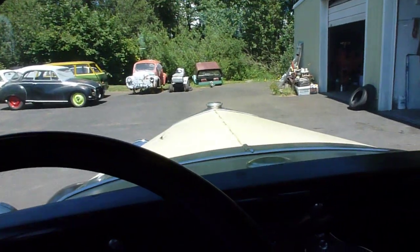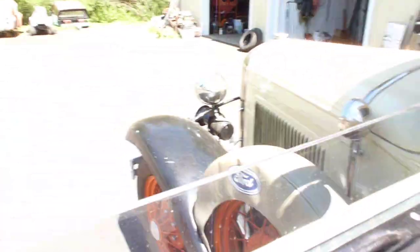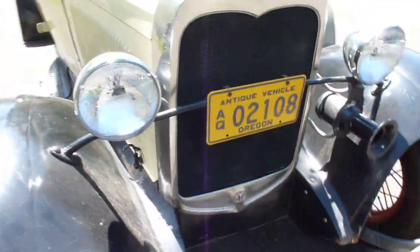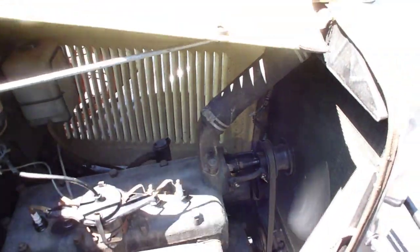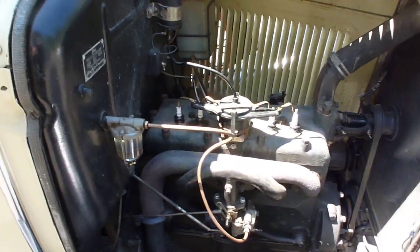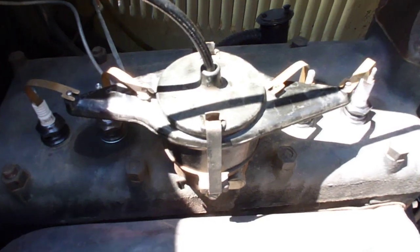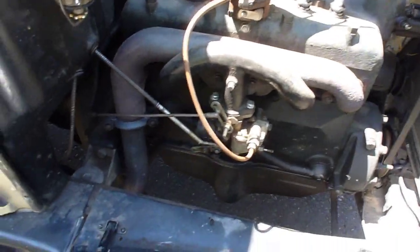While we've got it running, I'll open the hood so you can hear it. Put the brake on. There she is — an old flathead. It's got a bit of an exhaust leak. Cool distributor cap and an updraft carburetor.